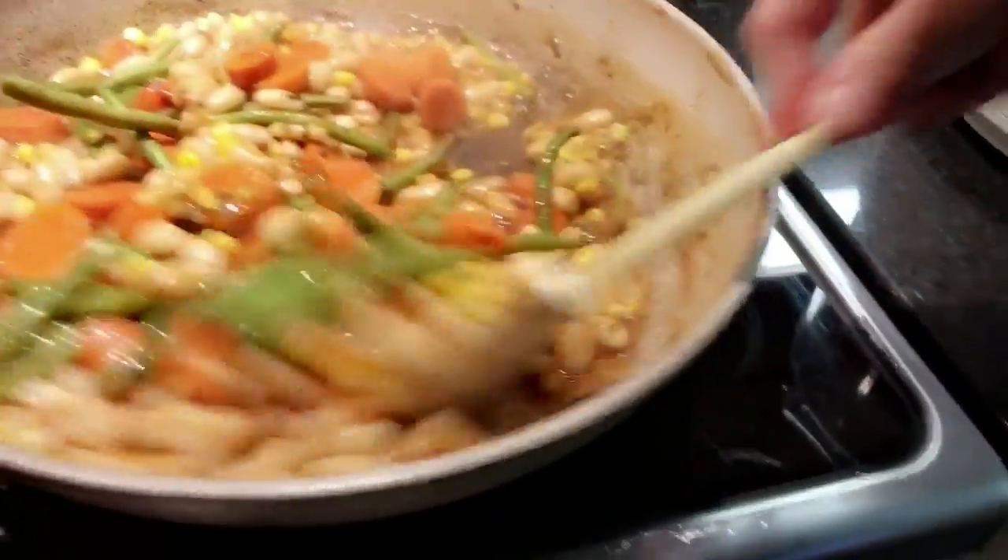I'm gonna show you guys how I'm going to assemble it. I'm going to put in the sweet potato, and afterwards I'm going to sprinkle the remaining barbecue sauce on top, then I'm gonna put it in the oven for 20 minutes. It's gonna come out great.